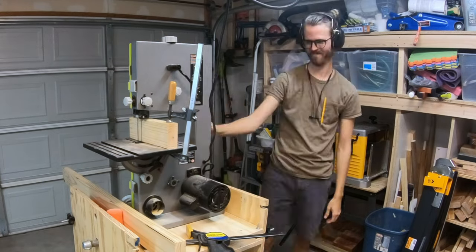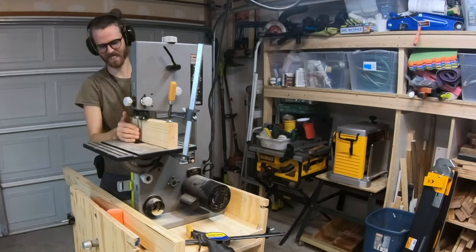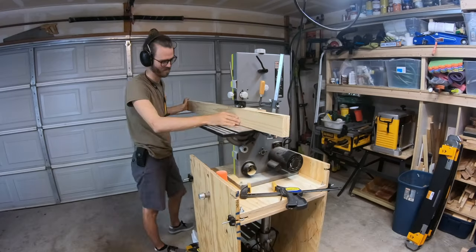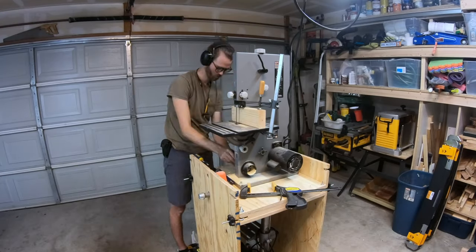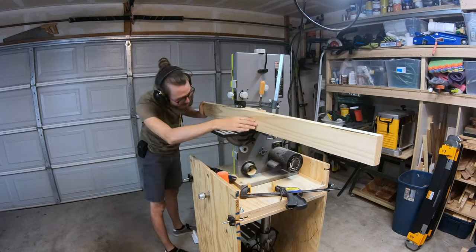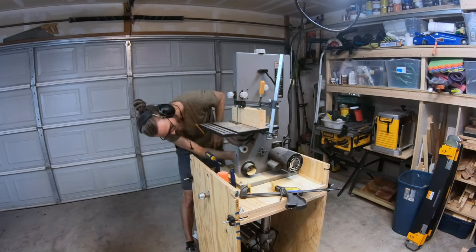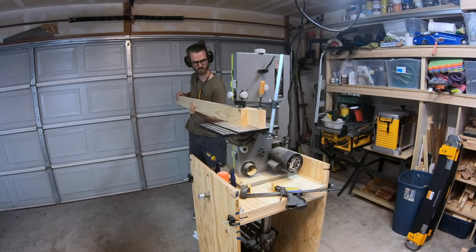I ended up spending the next 20 minutes tightening the blade, trying it again, re-tightening the blade, the blade falling off, taking the covers off, re-tightening the blade, doing it again, re-tensioning it, it falling off, and then eventually I finally got the board cut.